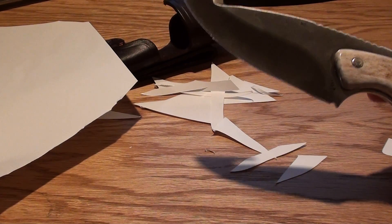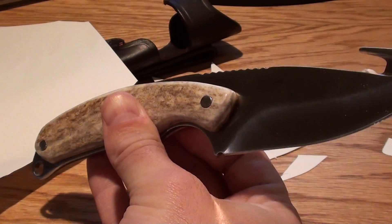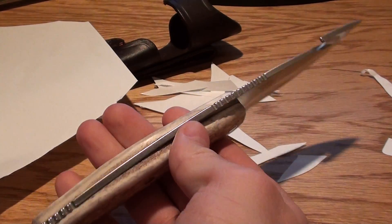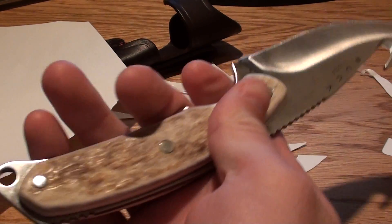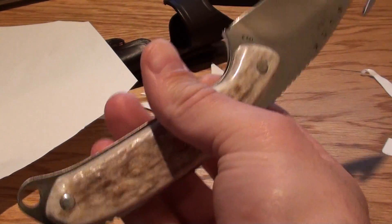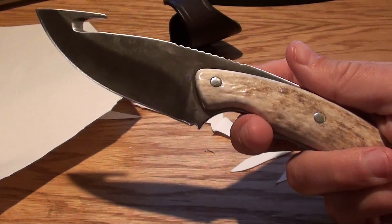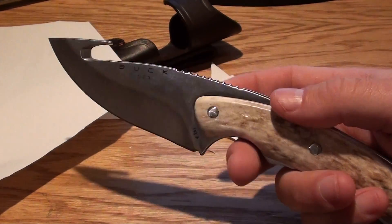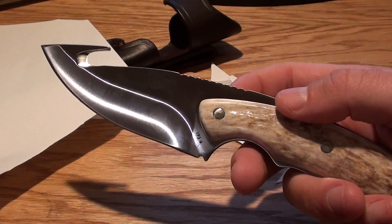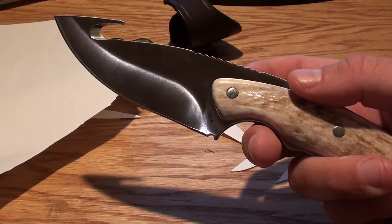This is the Buck 193 Alpha Hunter with S30V. I'd love to get other people's thoughts — message me, write a comment, and let me know what you think of this knife, if you've used it or if you'd like to have one. I think it's a great knife — it seems to work amazingly well, does everything I need, and I really like this gut blade on this particular model. Thanks for checking it out — let me know what you think, and have a great day!